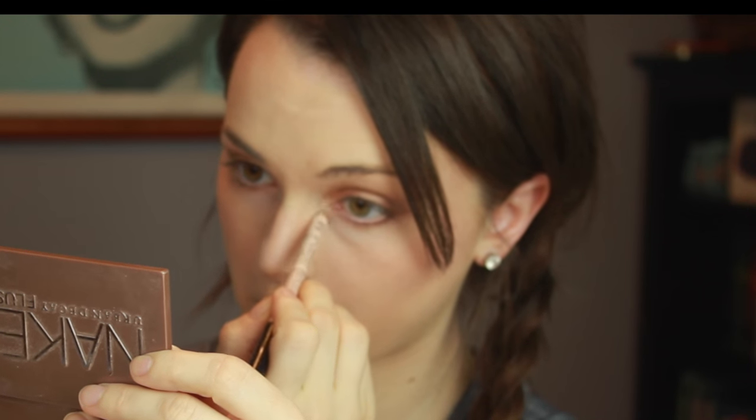Then going in with the NYX Wonder Pencil on the lower lash line, on the inner corner, and just right underneath my eyebrow to brighten up my eye. I had to step away to do my eyeliner because I couldn't hold my mirror and also do the liner, but I used the Sephora Classic Line eyeliner and just did a really thin line.